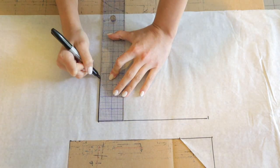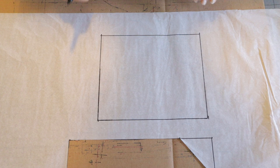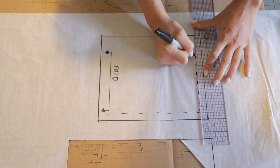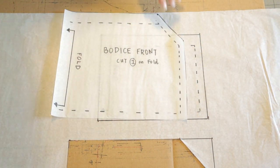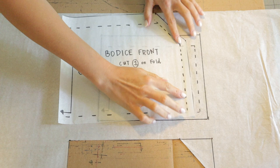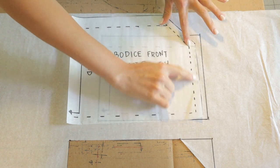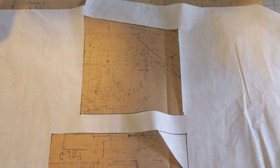The width of my back bodice was 8.75 inches wide and seven and a half inches tall. I'm going to remind myself to cut this on the fold and then draw my seam allowance all around. You want to make sure the front bodice and the back bodice match at the side seam — I like drawing out my seam allowance because it helps me envision where my seams will go and make sure everything matches up. Now I'll cut it out and we're done.